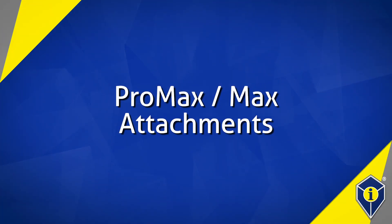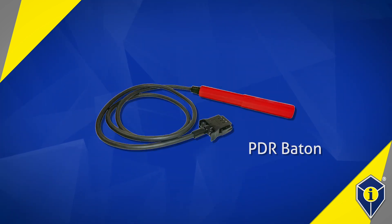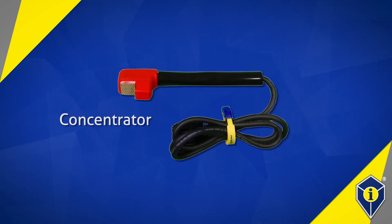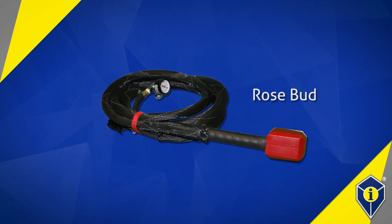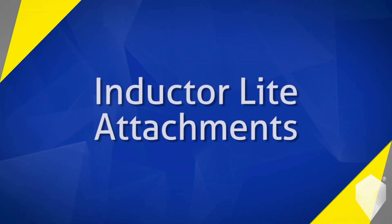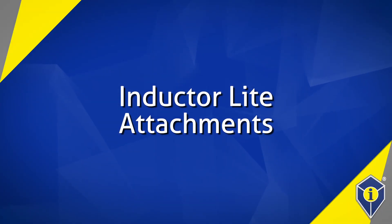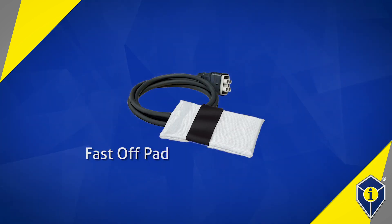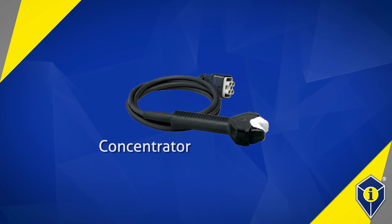Attachments available for the Pro Max and Max power supplies include the paintless dent repair baton, fast off pad, glass blaster, concentrator, rosebud, and U555. Attachments available for the Inductor Light power supply include the paintless dent repair baton, fast off pad, glass blaster, and concentrator.